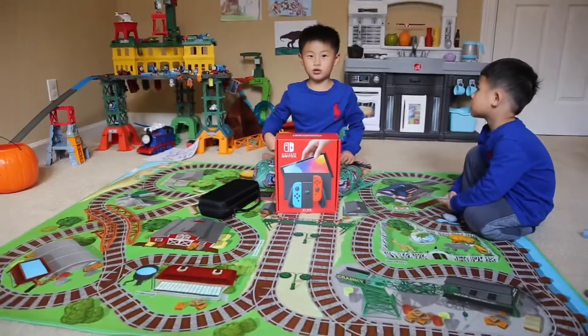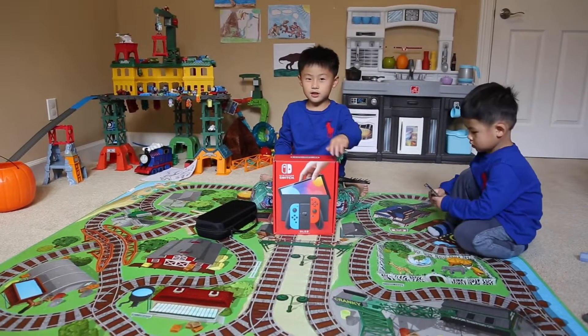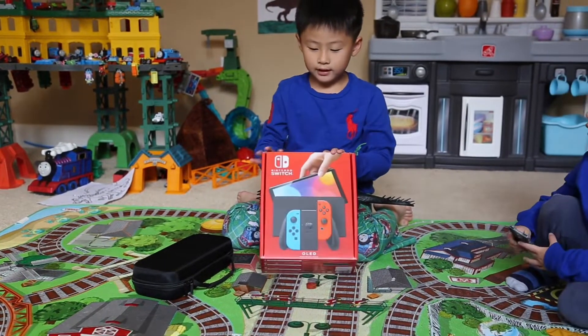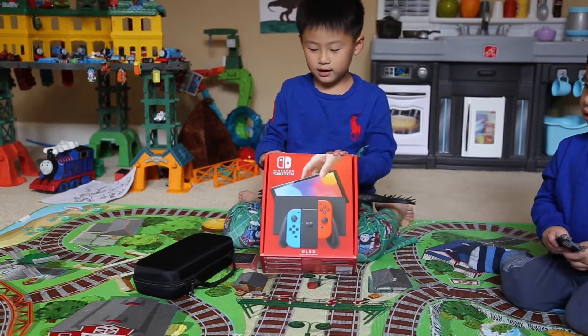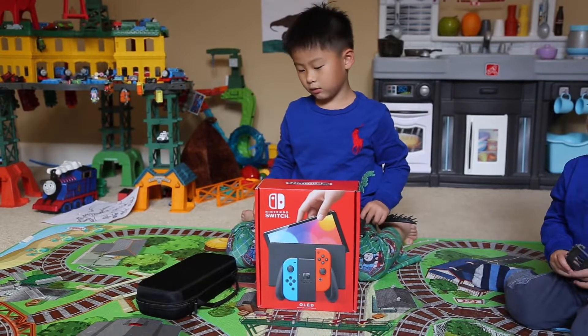Hello guys, welcome back to my channel. Today I have the Switch OLED. The Switch OLED kind of looks the same — it looks the same. I didn't know why Daddy bought this one. So today we're going to unbox the OLED.